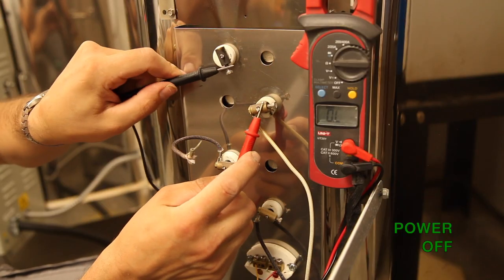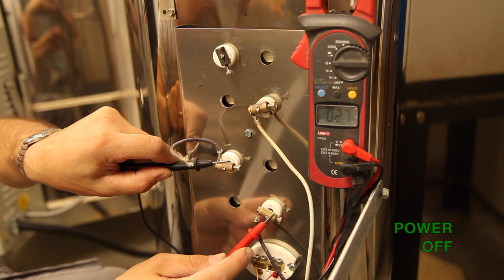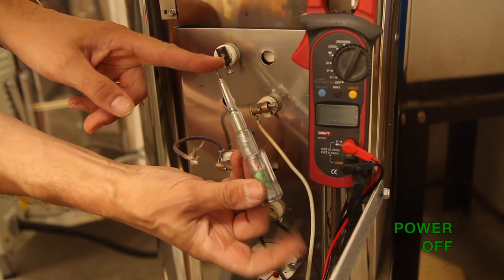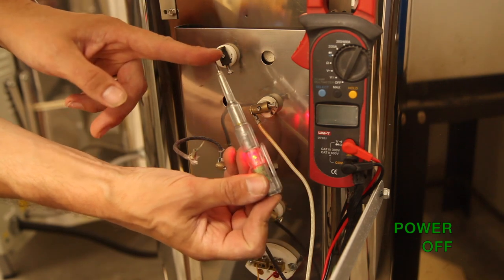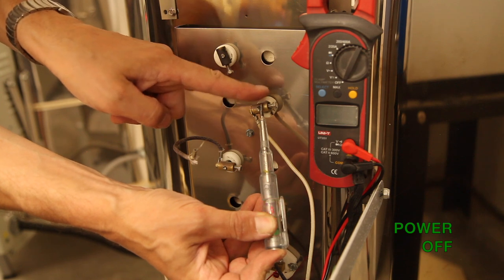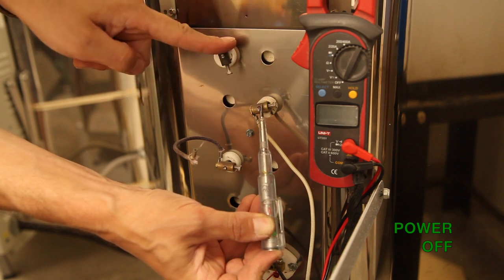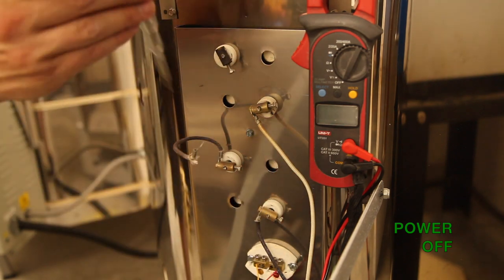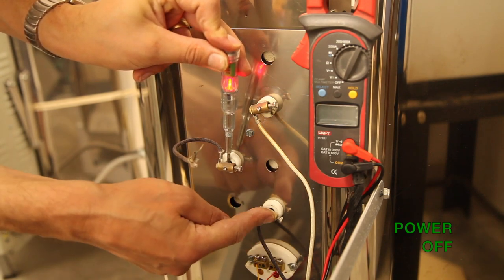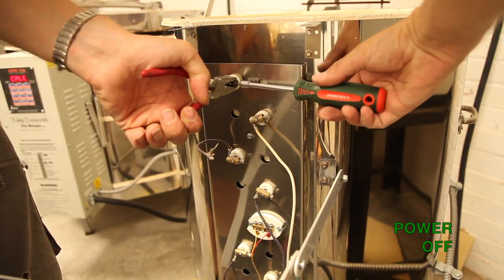Then put the probes on either end. As you can see on the top one here, we are getting nothing. The next one: 6.1 ohms. If you place a finger on one end of a continuity screwdriver and touch the other end, it will light up. So if we add the broken element into this circuit, the light does not come on. If, however, we add the next element to the circuit, the light does come on. So now we can be certain which element needs replacing.